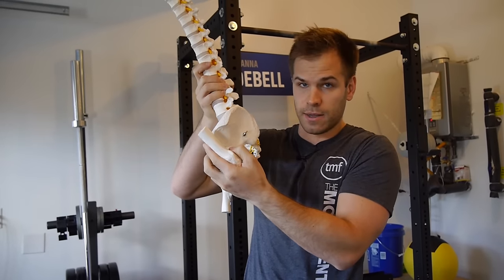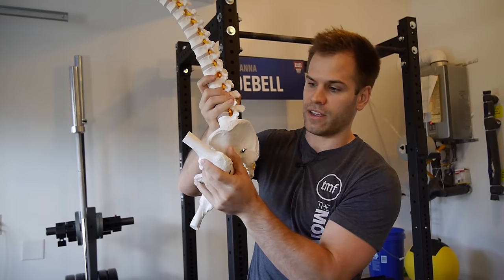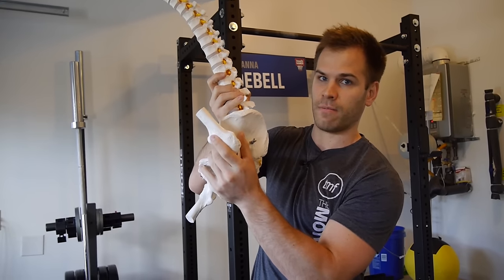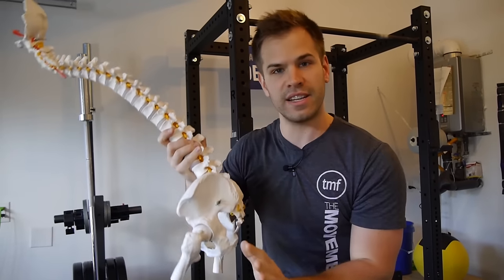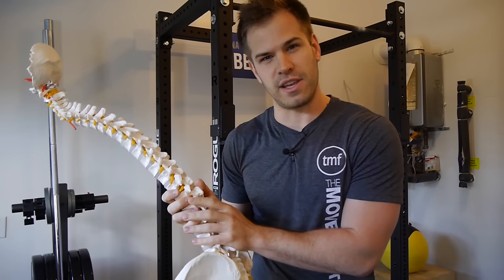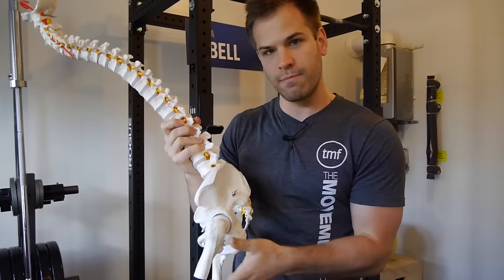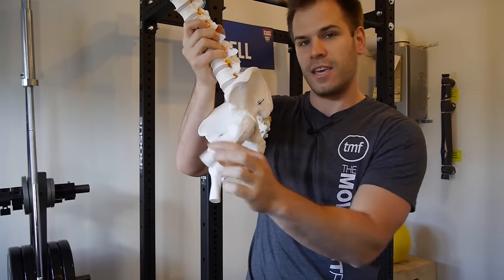So since they can't do this more, what they do is they round their back to change the position of their pelvis, which changes where the hip joint itself is pointing. So the butt wink isn't just the low back rounding. The butt wink is the athlete using a strategy of moving the hip joint itself, versus moving in the hip joint.